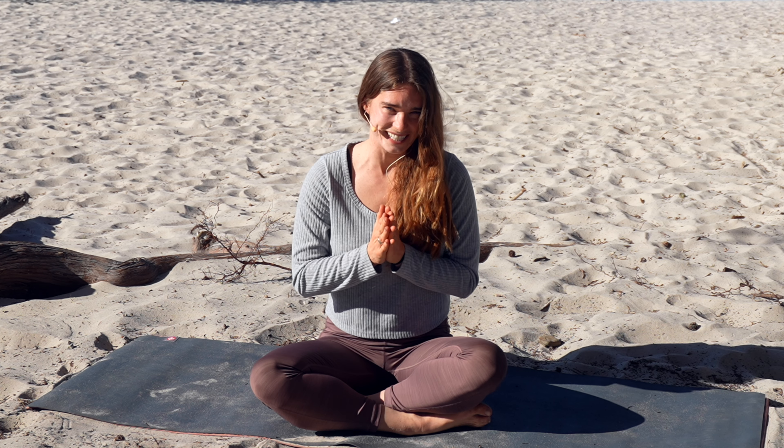Hi everyone and welcome back to Sit Off Flow. This is day six of our seven day yoga series where we'll be building our focus and attention. Make sure you're in an open space and you have an open heart and an open mind. Let's get started.